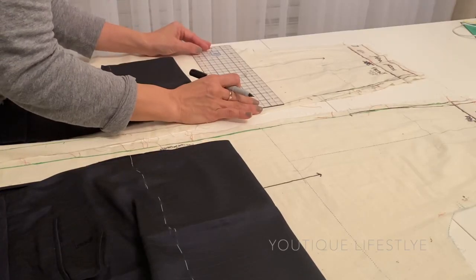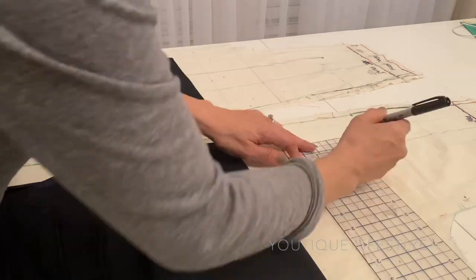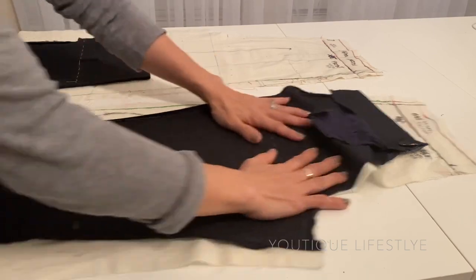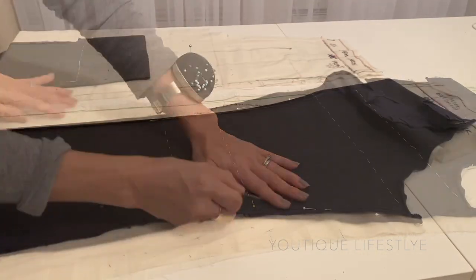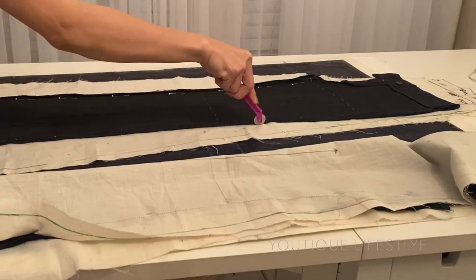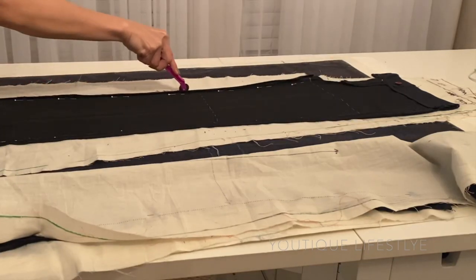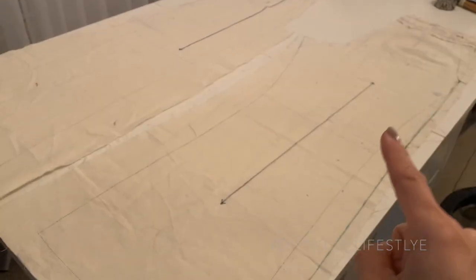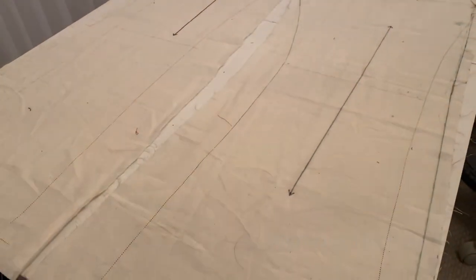I took the old toile and drew a line across the crotch on the front and back sides of the pattern. I aligned it with the crotch markings on my slacks and then pinned. I placed it on top of my tracing paper and traced the outline of the slacks up to the crotch line, and also marked it across at the knee line. These are the new outlines of the pant legs.